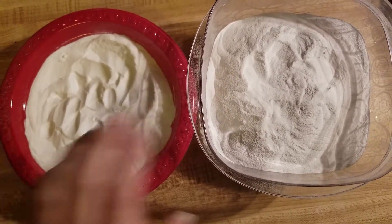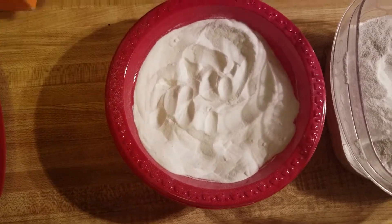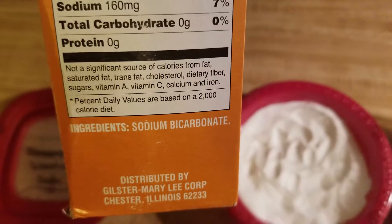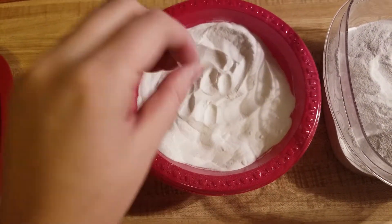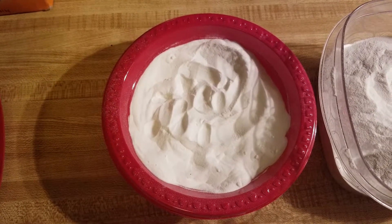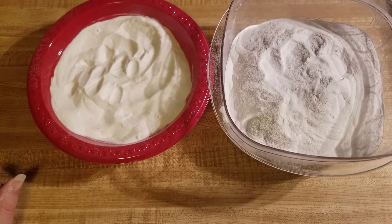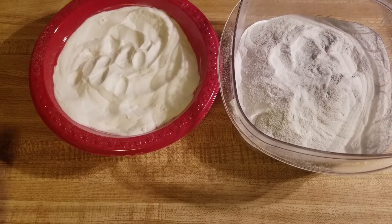What happens when you add heat to baking soda: baking soda is sodium bicarbonate, and when you add heat you turn it into sodium carbonate. What the heat does is expel the hydrogen and the carbon dioxide. Some people like to do it on the stove on high heat, but I don't recommend doing that because it's emitting carbon dioxide. So I do it in my oven.